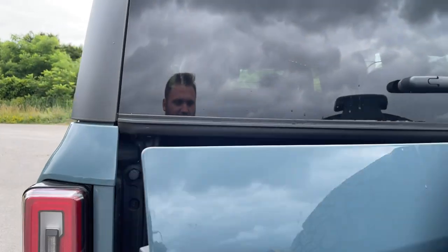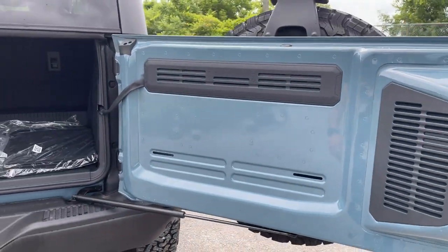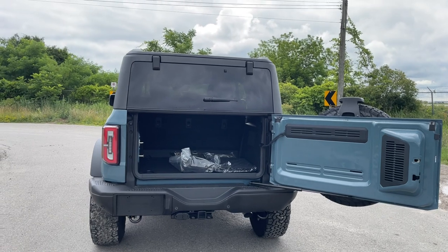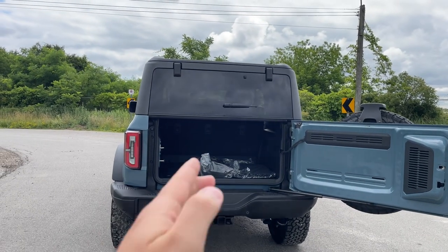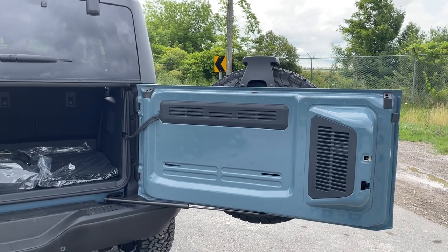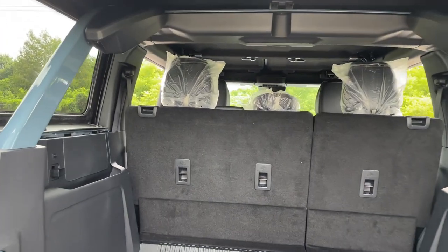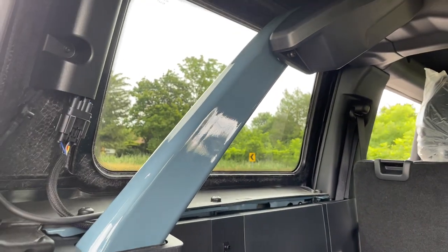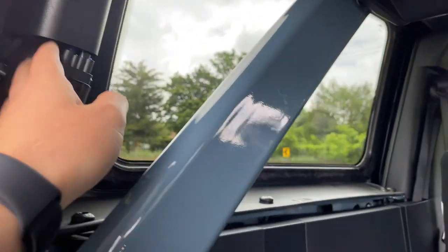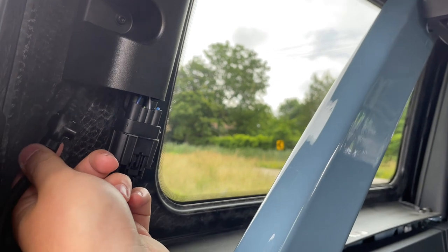Opening the rear tailgate — the strut tension is very strong about three-quarters of the way open, so just be mindful of that. The door can swing open to a very wide angle, and once open, the cargo area offers an ample amount of room. One cool thing I was shown: when you remove the roof panel or the rear section, you can plug the little light switch connector and the washer fluid switch into two dedicated compartments so they don't get dirty. That's a great detail for those planning to take the roof off.